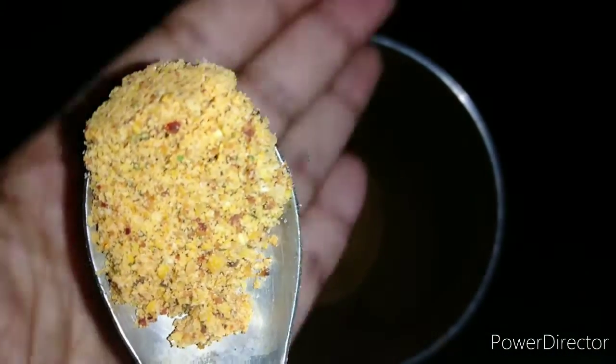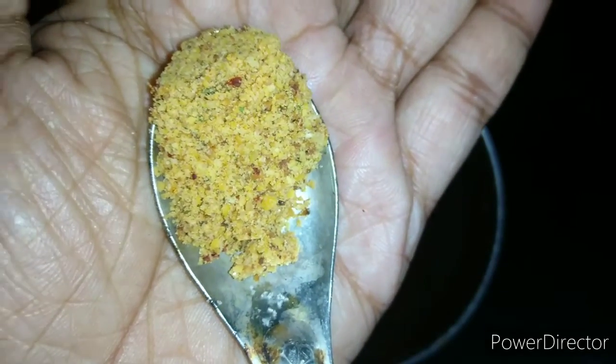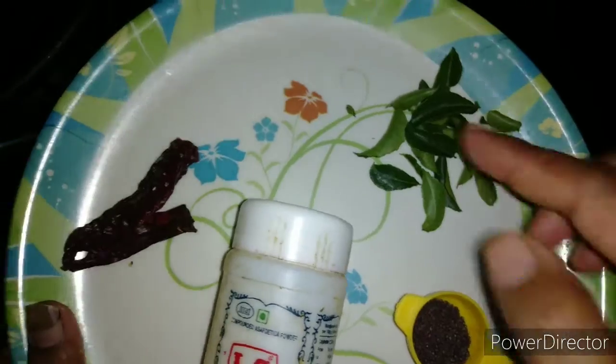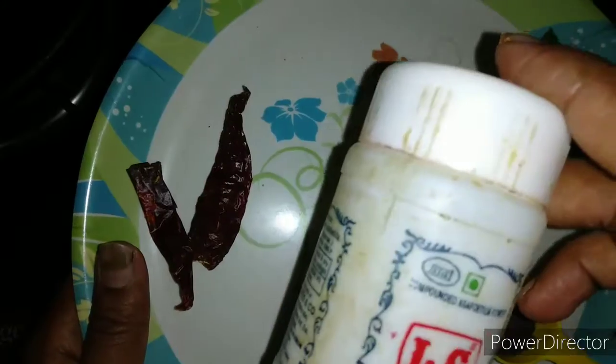You can see that I have ground it into a coarse powder and the chutney pudi is ready. Now let us make the tadka. For this I have taken one teaspoon of mustard seeds, some curry leaves, two badigi chilies, and some hing or asafoetida.